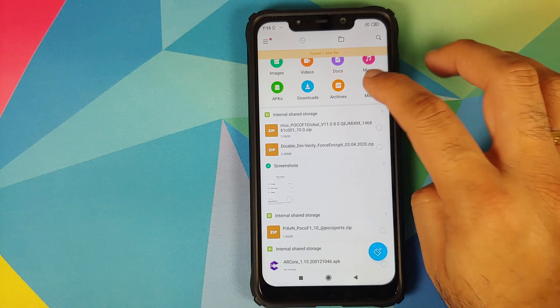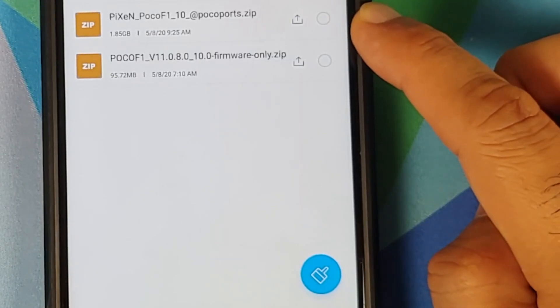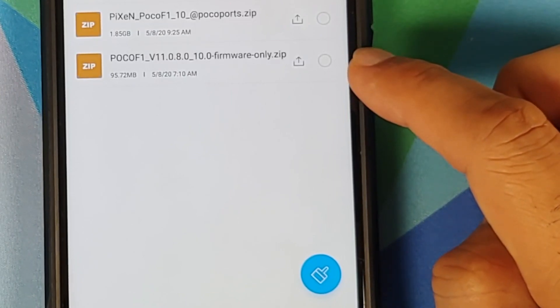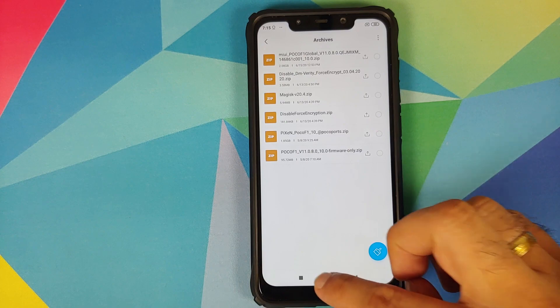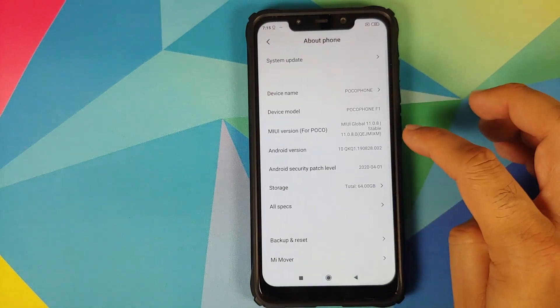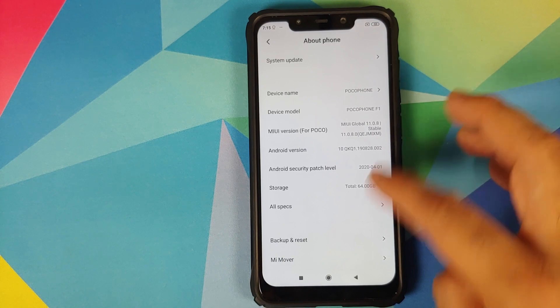All the files you need are linked in the description. You need two files: the first is the PixelOS zip file itself, and the second is the firmware for the Poco F1 — you need the latest firmware, which at the time of recording is version 11.0.8.0.